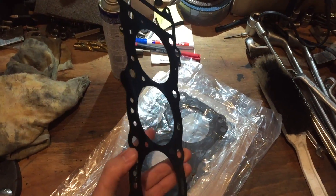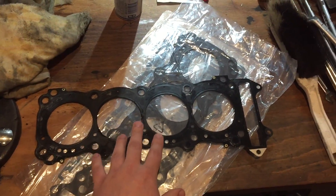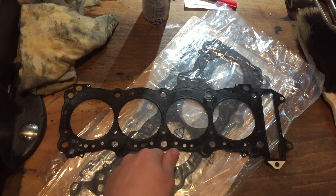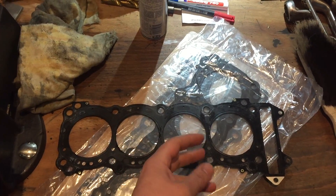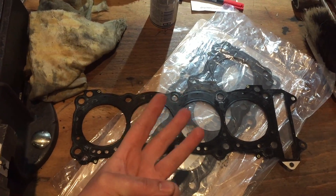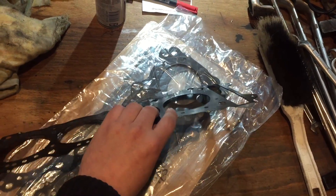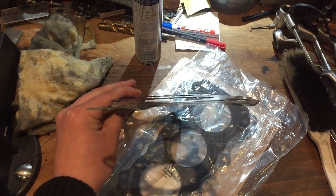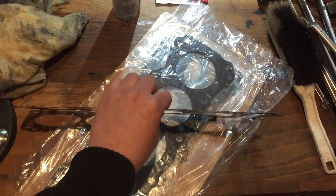I'll put the part numbers up while I go through this. This is the old gasket which was in the bike — this is an OEM Suzuki head gasket for the SRAT. There are two types of those available: one is a 4-ply and this one is a 3-ply. So, 3 layers against 4 layers. This 3-layer one is 0.6mm thick, while the 4-ply one is 0.8mm thick.